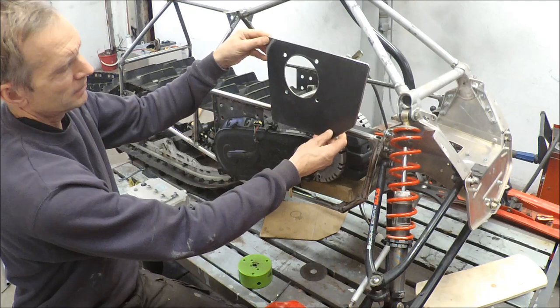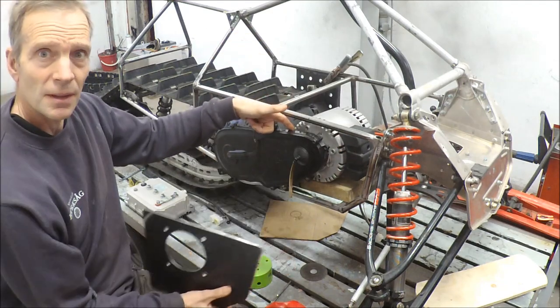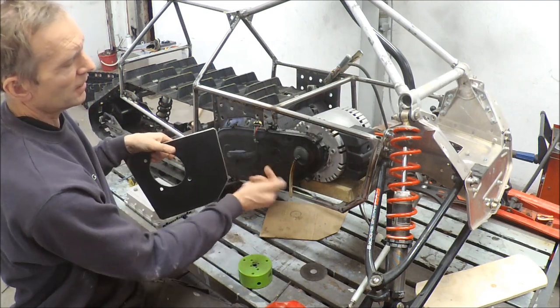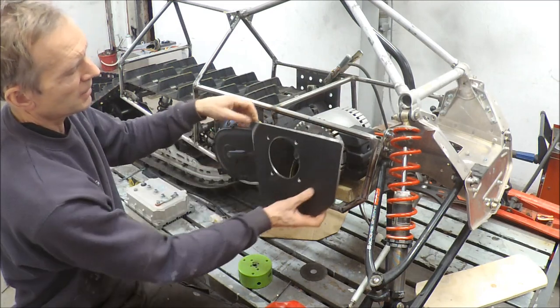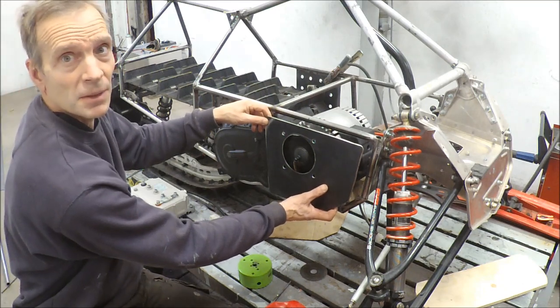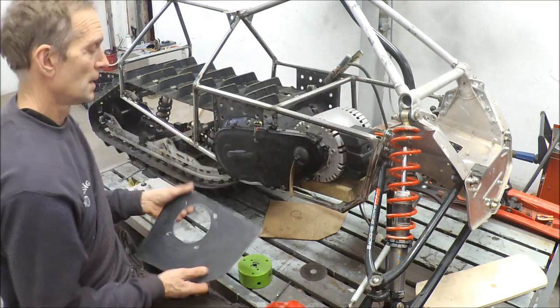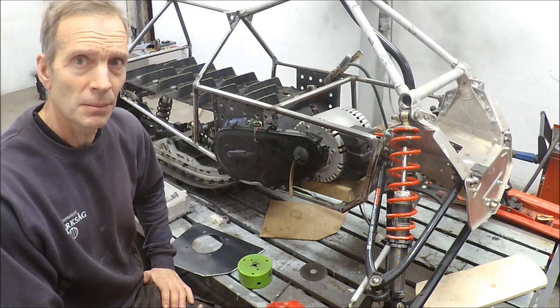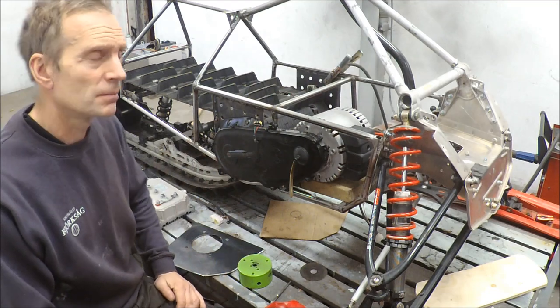I will fit that one close to this chain case on the inside, and then I will drill a hole in this chain case from the inside so I can bolt it — the plate is on the inside. I will be doing a lot of thinking now about how I will design this one, because I want to make something radical.